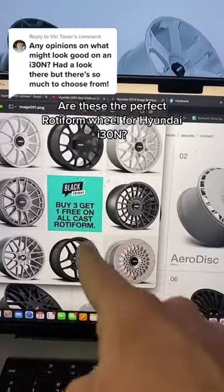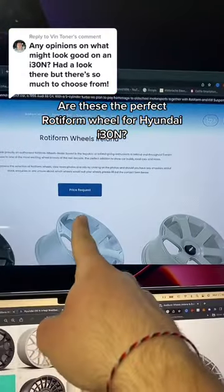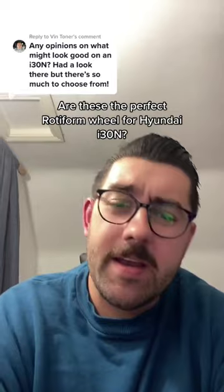And this week only for Black Friday, they're doing a buy three, get one free. All you have to do is check out retroguards.ee/wheels and hit price request. Otherwise, you can drop me an email at iron@retroguards.ee or send me a DM over on Insta.